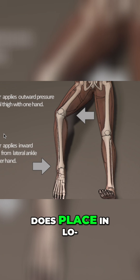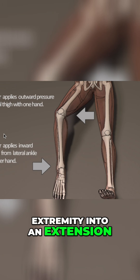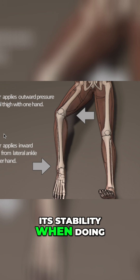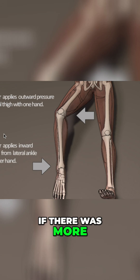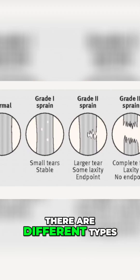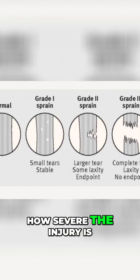The examiner then places the lower extremity into full extension and performs the same test. If stability improves, that indicates an isolated LCL injury, given there was more gapping at 30 degrees. With all ligament injuries, there are different grades that help us diagnose how severe the injury is.